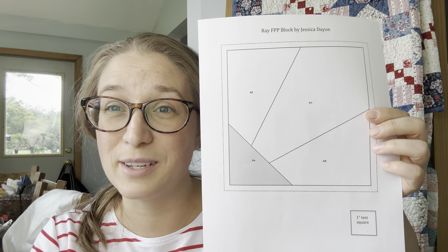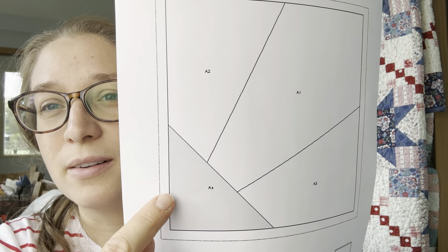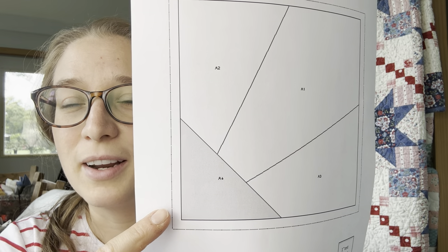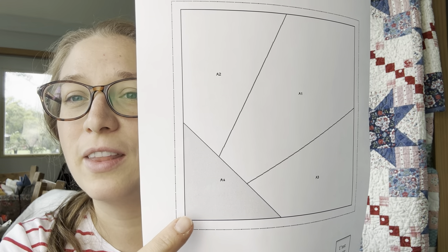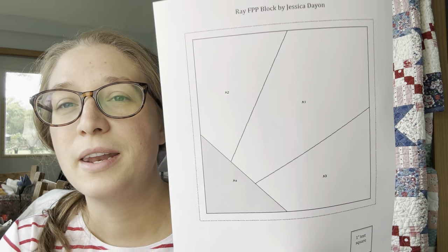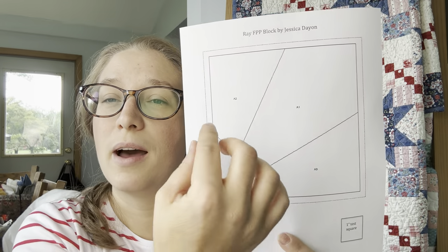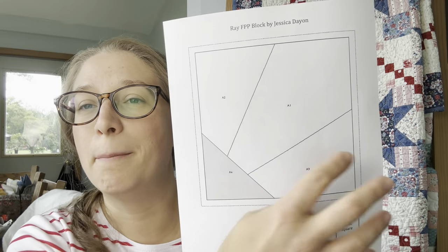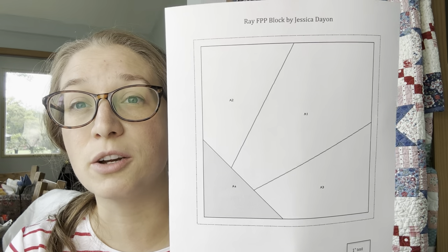All foundation paper piecing patterns have a dark line — that's the inside, which is gonna be the seam of the block when it's sewn in — and a dotted line around the outside. The space between the solid line and the dotted line is your seam allowance. They also have letters and numbers. This is a really basic pattern, so everything can be pieced in one portion. In advanced paper piecing patterns you'll have a bunch of different sections that you'll need to sew together at the end.